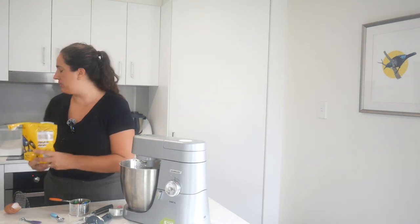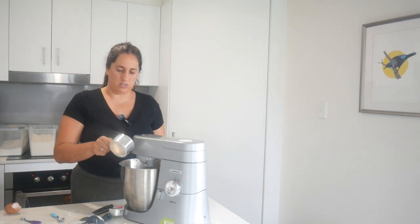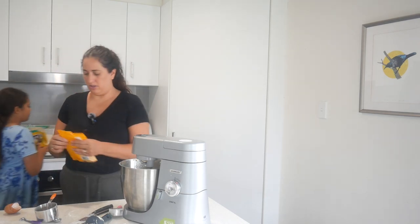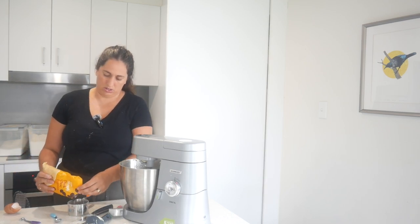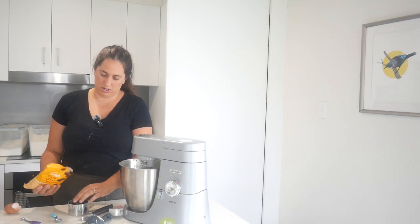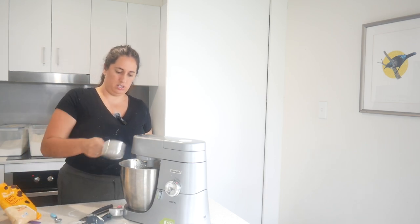We can leave that to dad - he can have that later. These ones aren't too big which is nice. They're going to be chunky chocolate chip cookies. Yeah, that looks good.